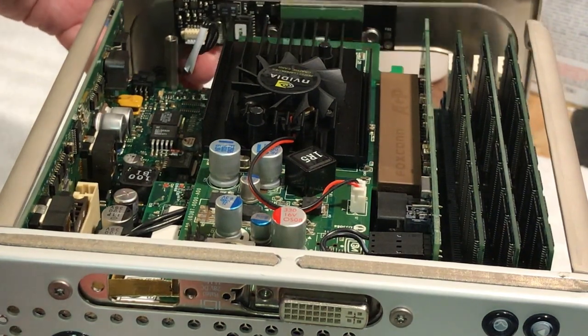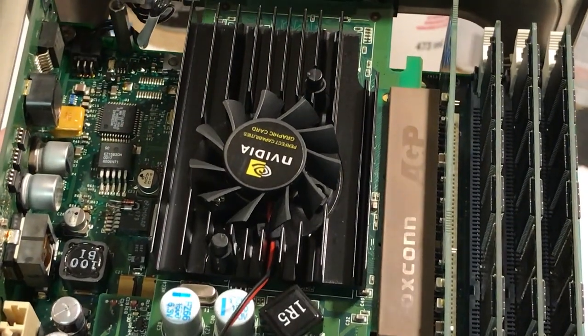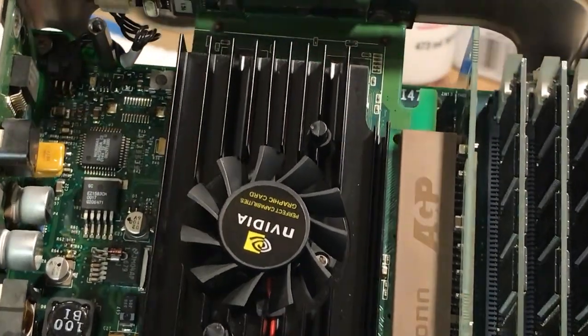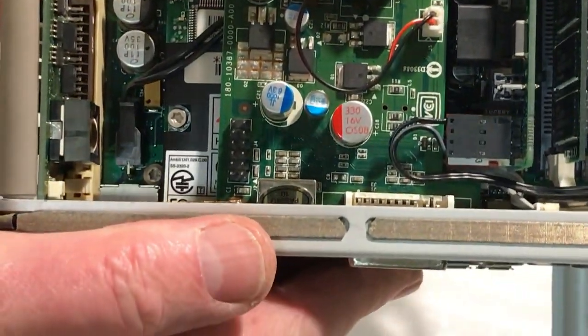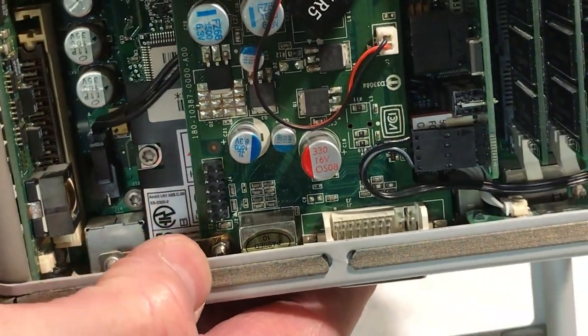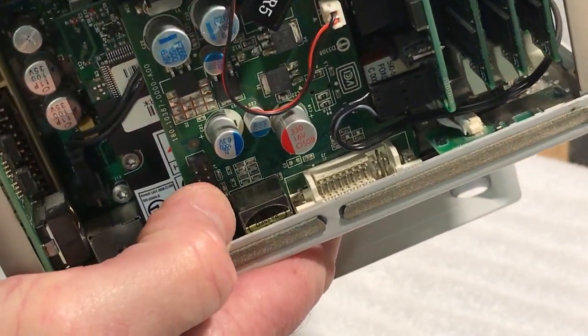I don't have the top on it because I'm going to pull this card out and put the original Rage card back in to flash the firmware. But if I hold it up — right there — that's the bracket I made, right there on the card.